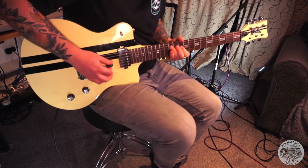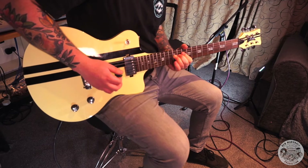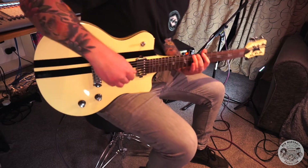Probably the one other sound I absolutely love getting with a humbucker setting is that classic woman tone — which is, for the uninitiated, the neck pickup with your tone rolled all the way back. Oh, what a beautiful sound.